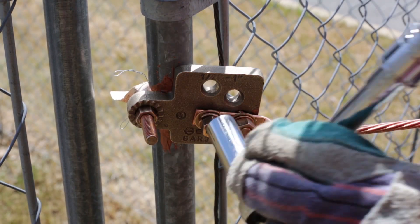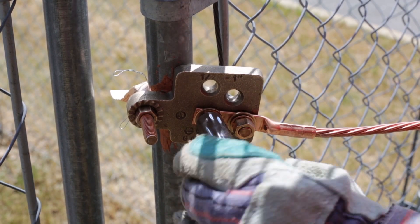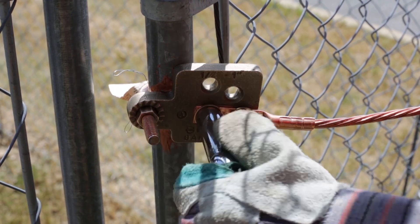Once hand tight, follow up with your Burndy torque wrench and torque to 240 inch-pounds.